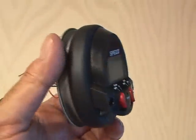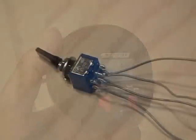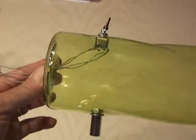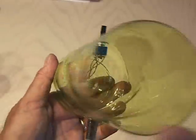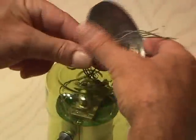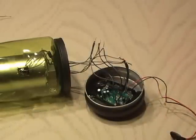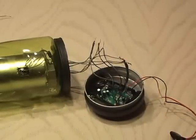Then I secured the display to the Altoids tin using the original screws. After soldering new wiring to the old locations, it was time to assemble it. I installed the tripod mount, the mini toggle switch, and ran the wiring through a center hole. After installing the waveguide, I ran the wiring through the Altoids tin top and secured the waveguide with a nut. After completing all the wiring, it was time to test it out.